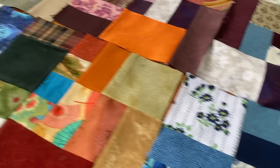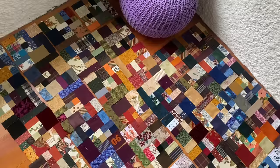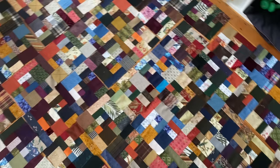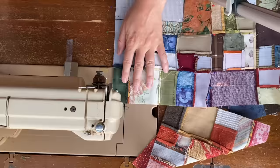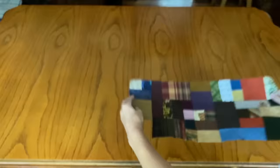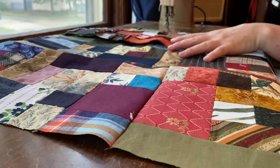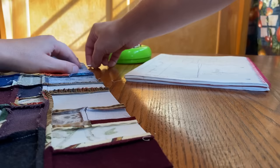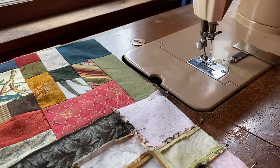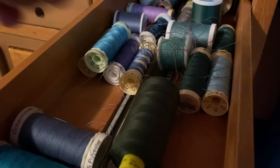The newly trimmed squares were then pinned together and stitched down to form long strips. Those strips were then assembled into large chunks roughly the size and shape needed for their assigned pattern piece. And so the cycle continued, sewing and pressing, pinning and sewing, interrupted only by an empty bobbin, which each time was filled with miscellaneous thread pulled from leftover spools of projects past.